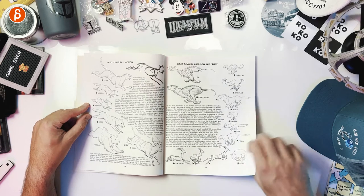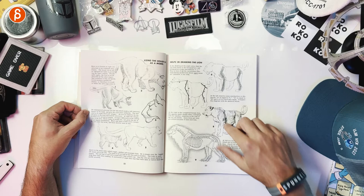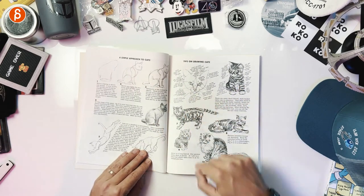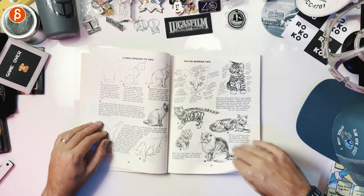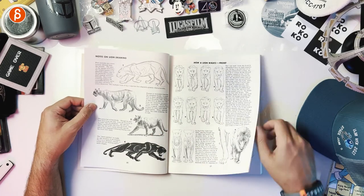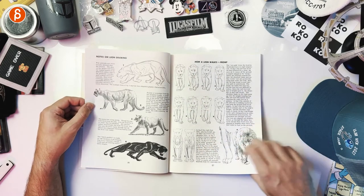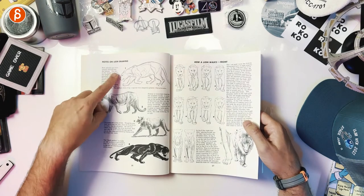I love seeing the different poses. Basic cat structure — now getting into cats. It really goes back and forth between drawing tips and shading, but also how they're structured. Simply push the cats. But even through all of this, you still have little tidbits every now and then. And as an animator — how a lion walks. That's great to see. So anything like that where it's notes on lion drawing — it's not just drawing.